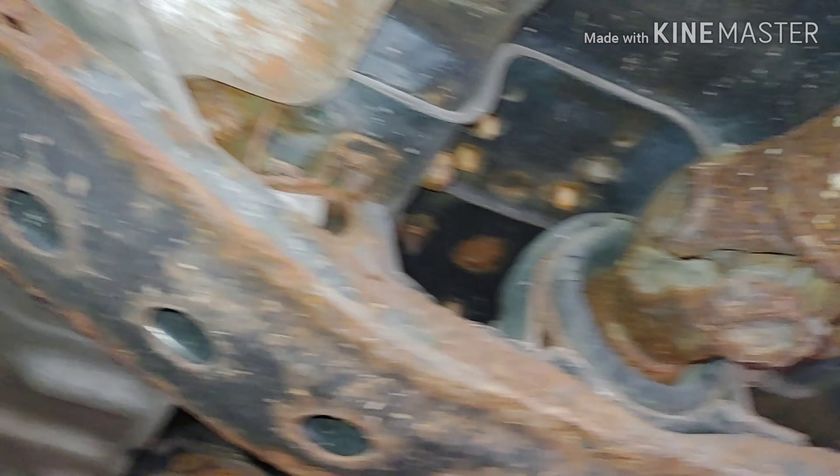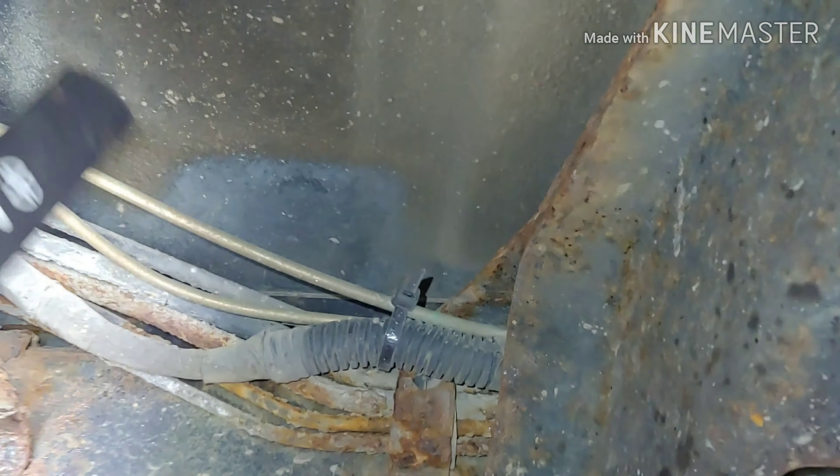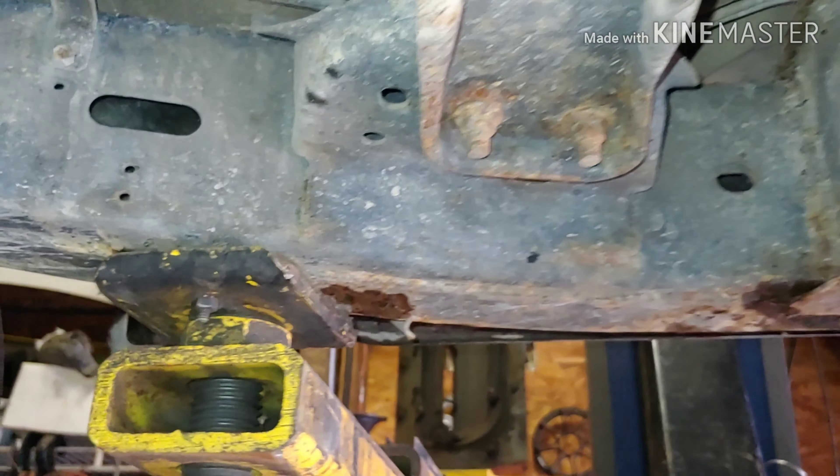The rockers are getting a little bit on them. All this was rotted out on mine. These fuel lines are getting kind of crunchy, and the brake lines — ugh. This must be part of the ABS system; that's not on my other truck. Looks pretty good overall.